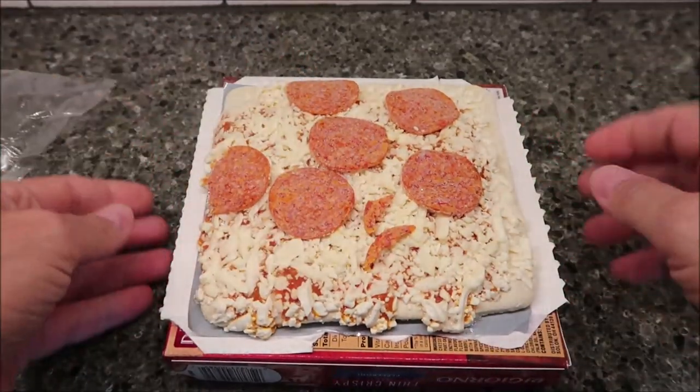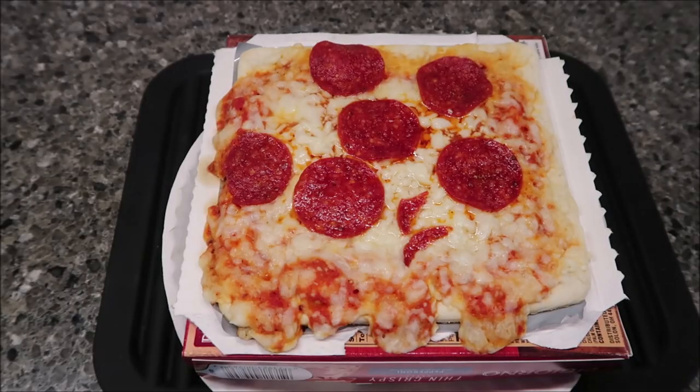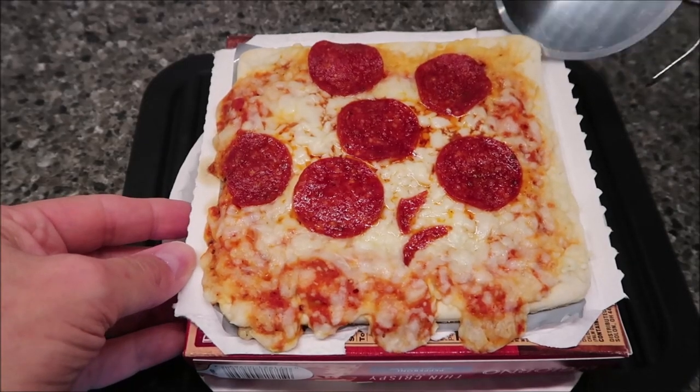Sit it on your little crisping tray. I'm going to get this in the microwave just like it is, and I'll be back. Alright, here it is out of the microwave — I haven't done anything with it; I literally just took it out.